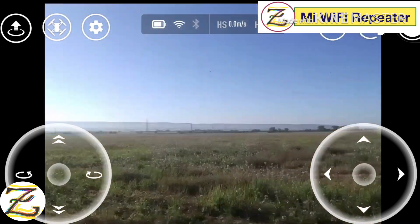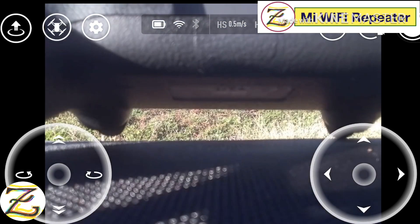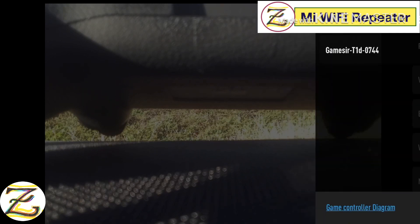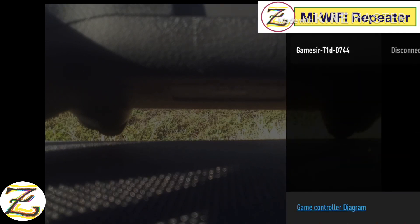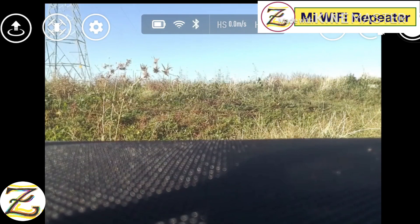Look at that scenery — that's where we're going to test this baby. So everything is connected. Now we're going to connect the Bluetooth connector and see if that works with all these settings. It says Genesis GameSir is disconnected, click on it. Now it seems like it's connected.